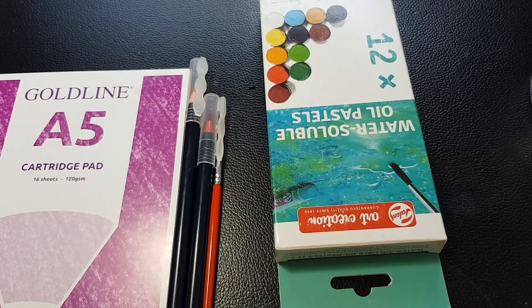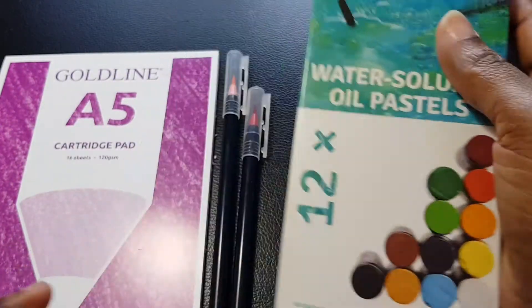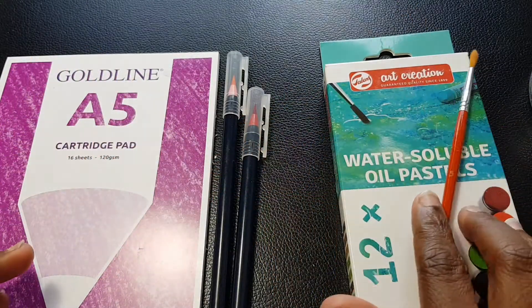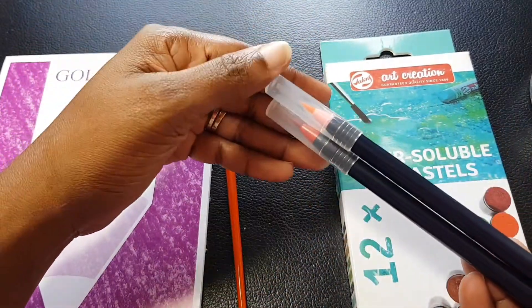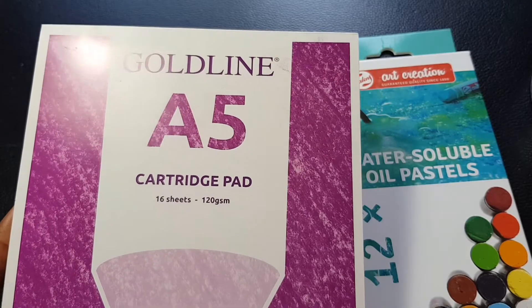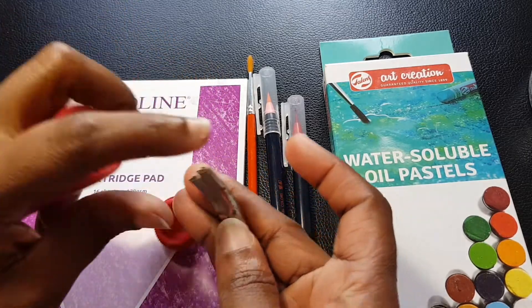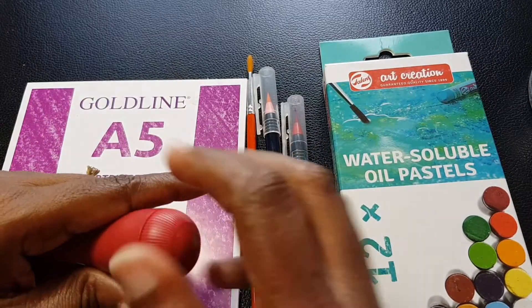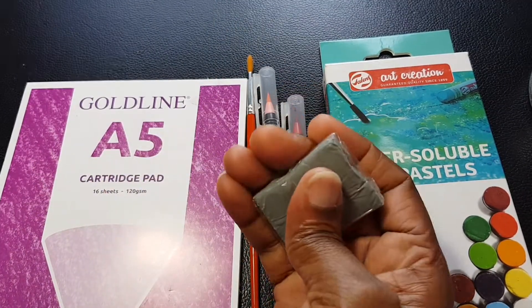Just to recap: Jake sent me these water soluble oil pastels, a paintbrush — a number five synthetic — two watercolor markers in pink and red, a Gold Line A5 size cartridge paper with 16 sheets, a Speedball set for cutting stamps and stamp rubbers, and a little eraser or putty eraser.